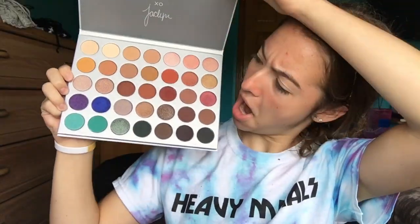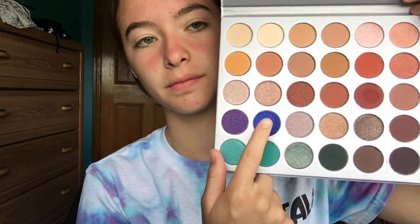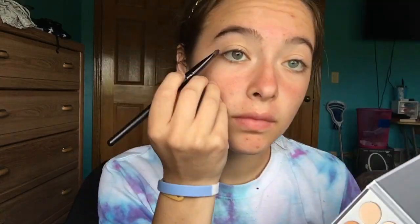Now I'm using my Morphe and Jaclyn Hill palette, which I am in love with. I'm using the shade Twerk and putting it all in the outer corner, outer V, making a nice V shape. It's a really pigmented blue and I'm putting it in there so I can have the blue for the red, white, and blue.